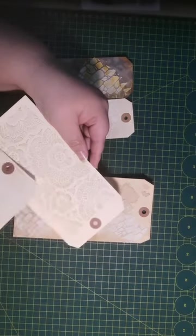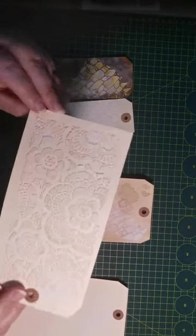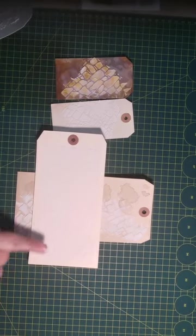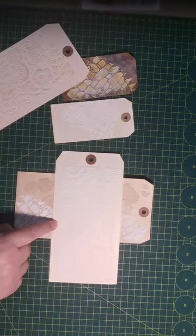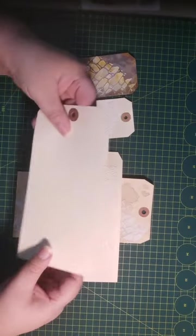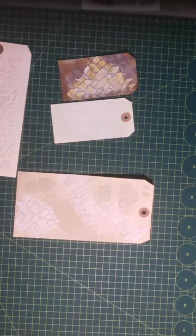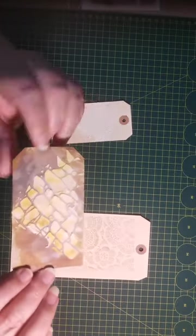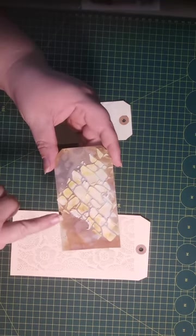Now this is dry — I can bend this and it doesn't crack or anything, so it's very pliable. If your tag is slightly bending we can remold it afterwards and it will be perfect. You can put a heavy object on it face down — either way it will be fine. This one also shows the discoloration where it reacted with the distress oxide inks and I added the texture paste on top.